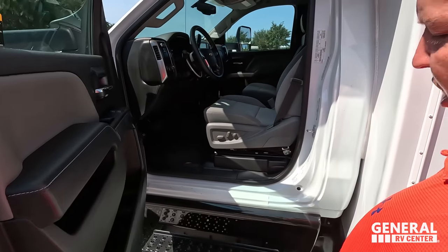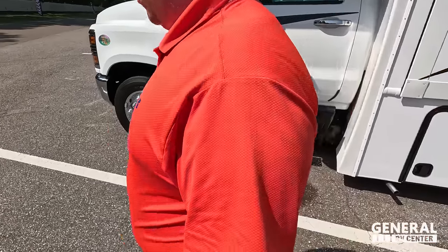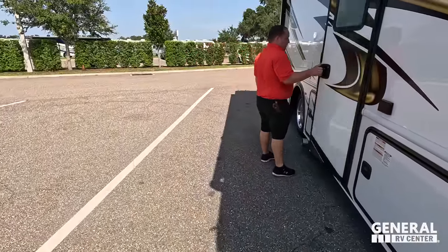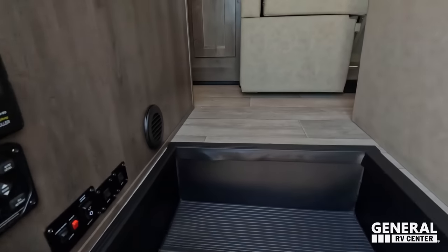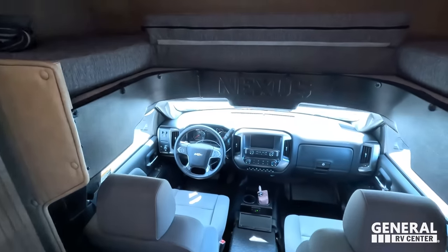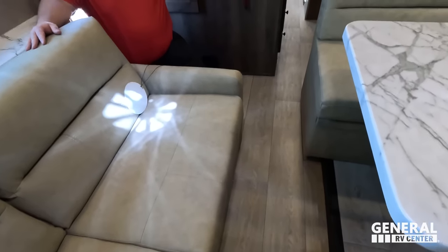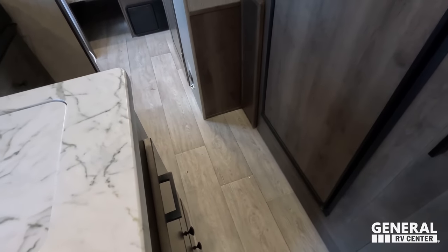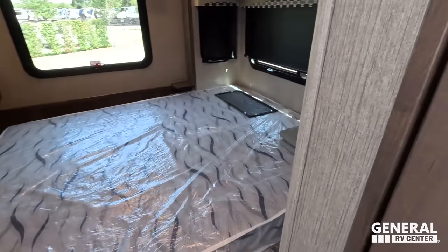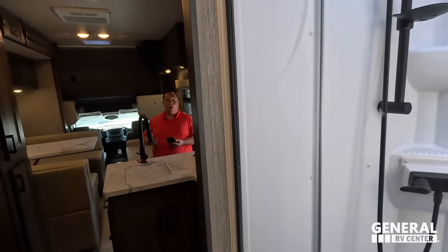Here's how you get up into the driver's area. While summing up, the outside of this motorhome looks great, but it is the inside that looks even better. Let's go take a look. The AC is already blasting — and it looks like you can use the bed with the slide in.